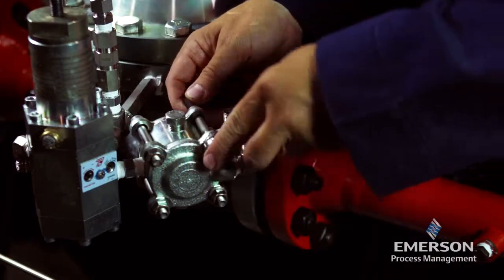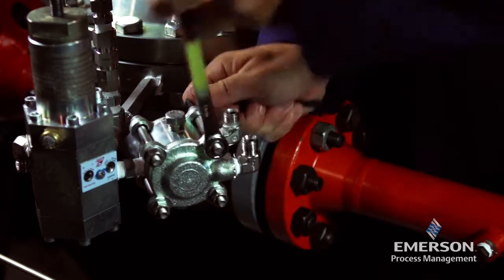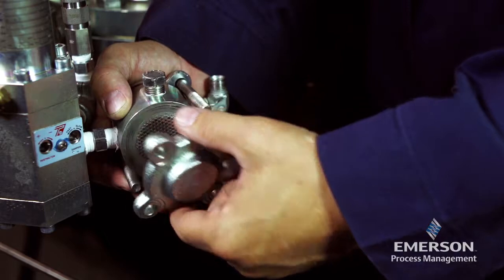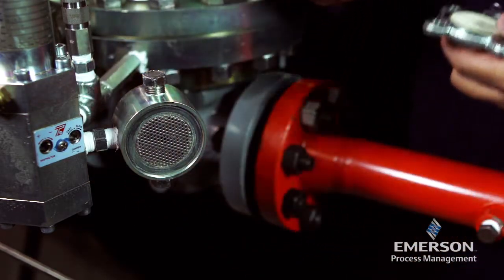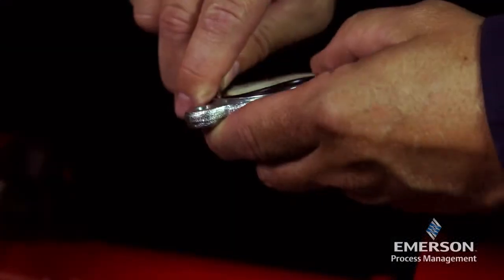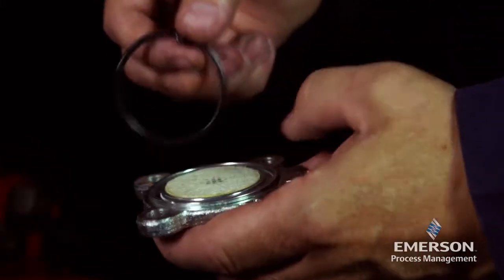Disconnect the control lines from the SA-2 pilot supply filter. Remove the cap screws, washers, and nuts from the body and separate the filter cover and regulator cover from the body. When separating the covers from the body, be aware of loose components. Remove and inspect the o-ring for damage or wear and replace if necessary.